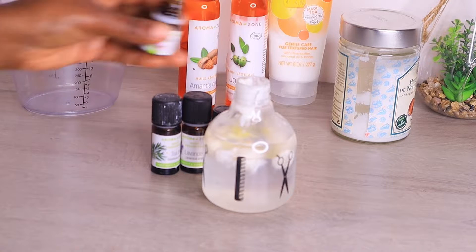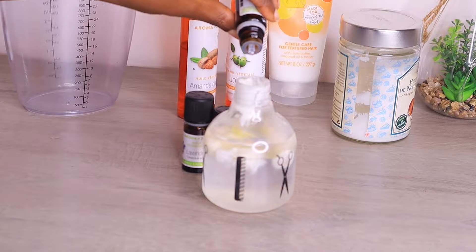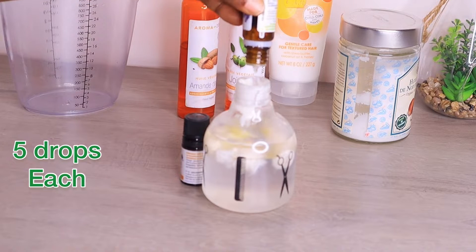Now it's time to add the essential oils. Vitamin E oil will be the last one. So after adding the three essential oils, shake to combine. I'm adding five drops of each.